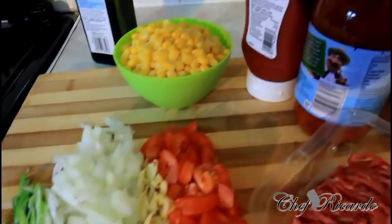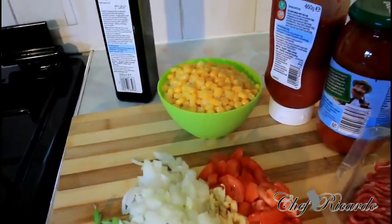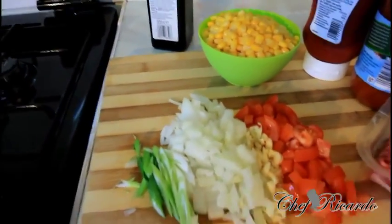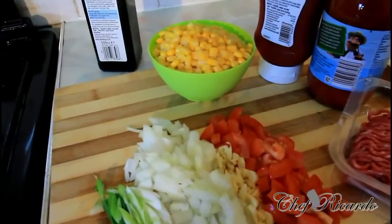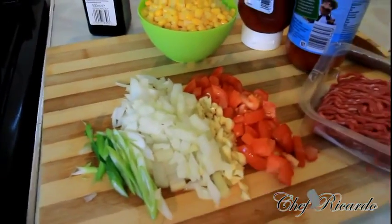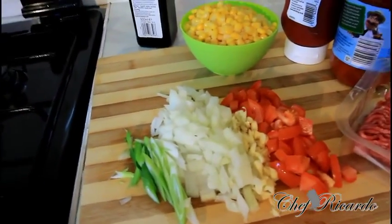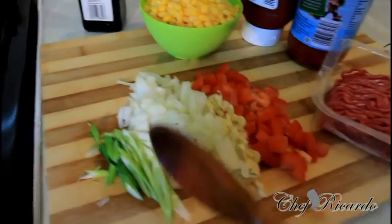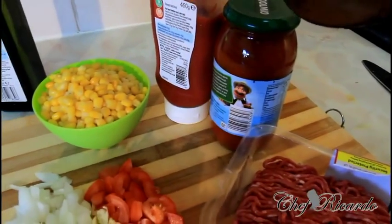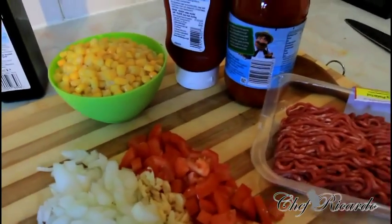These are all the ingredients we're going to use to make this lovely spaghetti bolognaise. Bolognaise is one of the best things, especially when the parents have come from work and the kids come from school — you need something to prepare. Today we've got spring onion, white onion, garlic, chopped tomato, sweet corn, ketchup, and bolognaise tomato sauce.